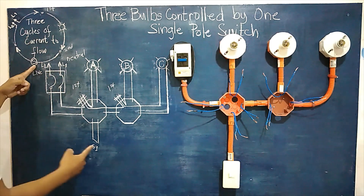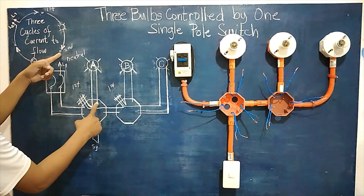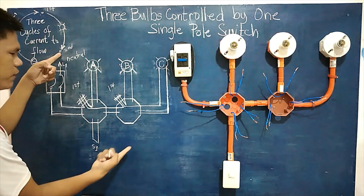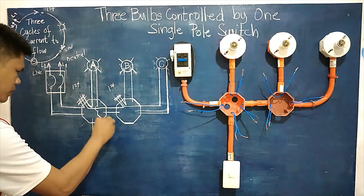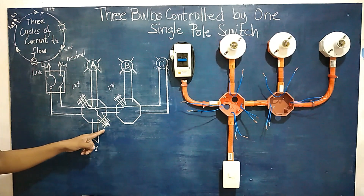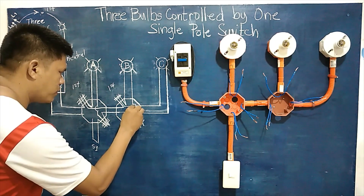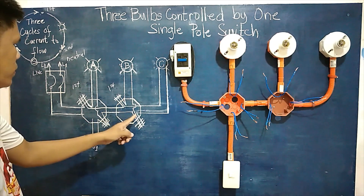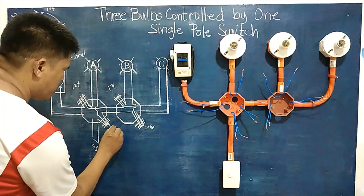For the second cycle, we take the second terminal coming from load A, the second terminal from load B, and the second terminal from load C, and connect them all together. So that gives us three wires connected at this point — one, two, three — this is our second cycle.